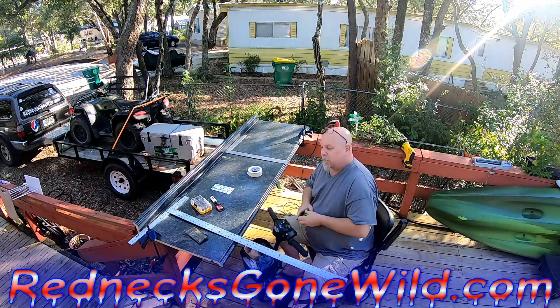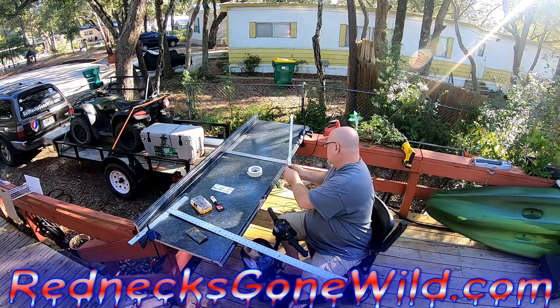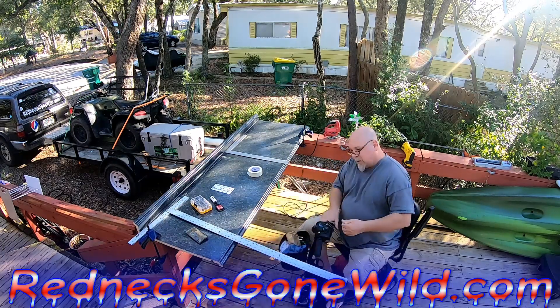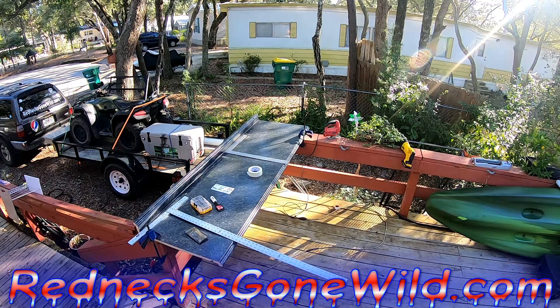Oh boy, hopefully I didn't just screw up a countertop. It's supposed to be 78 and a quarter, and we're at 78 and a quarter. Let me go double check. This hole looks longer than that — we're 78 and a quarter. Can't work with that tape measure.